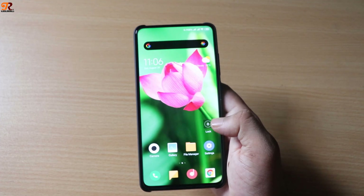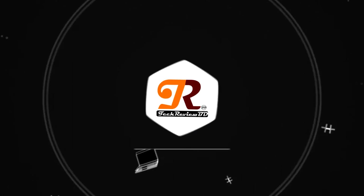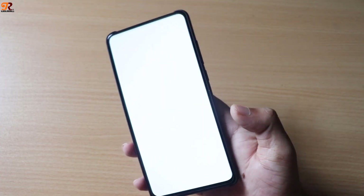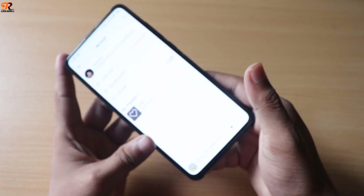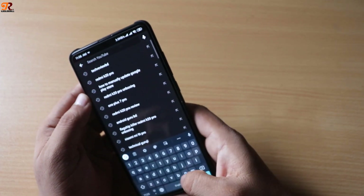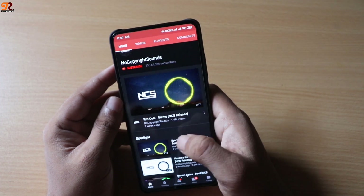Number one: speakers. This phone doesn't come with a stereo speaker, so its sound quality is not that great. I'm not saying the sound quality is bad — it's pretty loud — but I still think a stereo speaker is a must if you want to enjoy YouTube videos and other media.